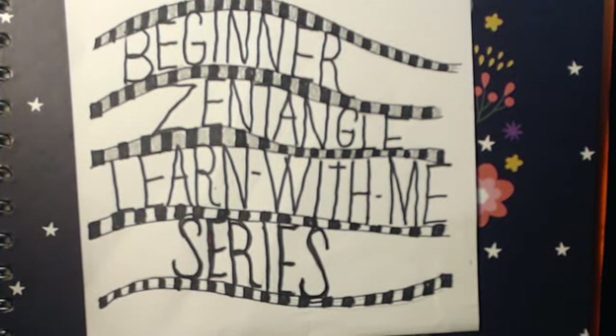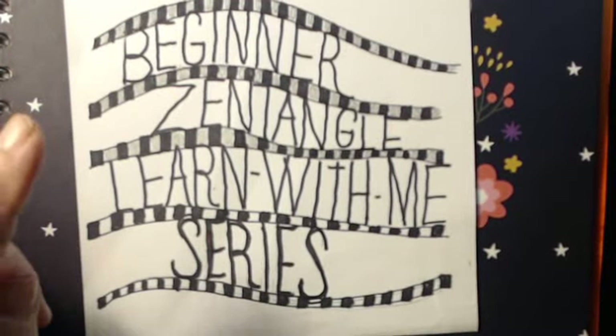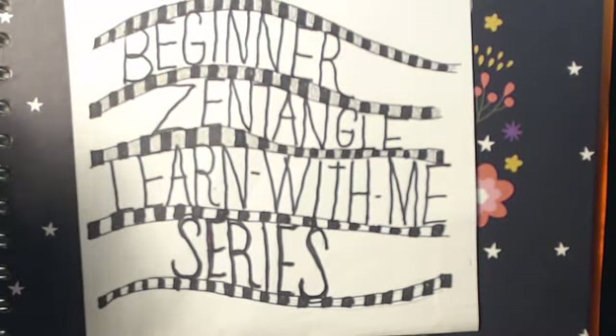Good morning everyone, hope everybody's having a beautiful day. I know my day is beautiful so far. Staying positive, can only think about positive things these days and it makes me happy. I like being happy. Here we are with our beginning zentangle learn with me series, and this beginner zentangle learn with me series will last like forever — even after I've been doing it for 10 years. I do believe that we are always a beginner in anything we do because we're always learning new things.